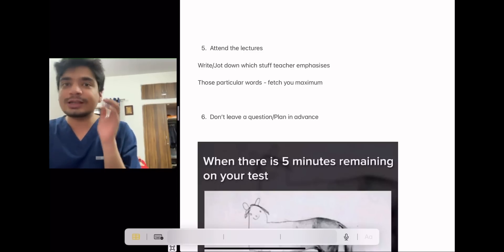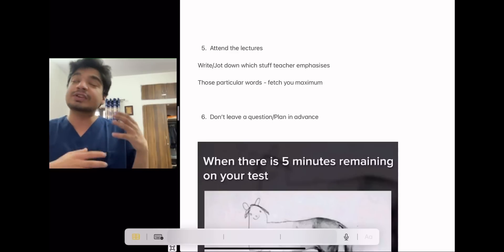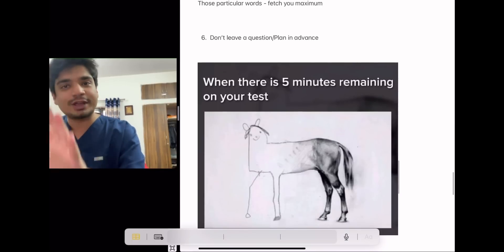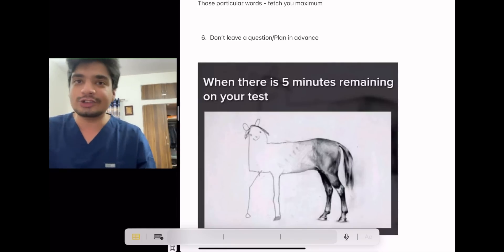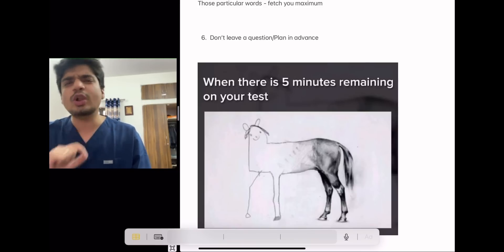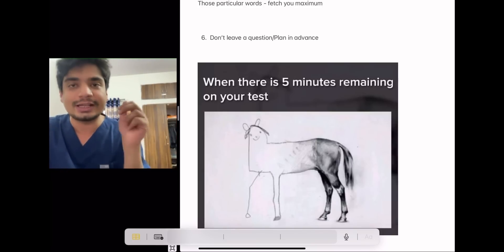Sixth: even when I got distinctions, there were multiple questions I did not know the answer to, or was not confident about. Don't make the mistake — because the paper is lengthy — of spending too long making perfect diagrams on easy questions and running out of time. Don't leave any question blank. Plan in advance. Write a little something, even write the question itself — you will get some marks, and that will boost your overall score.